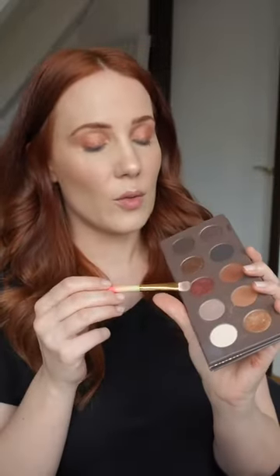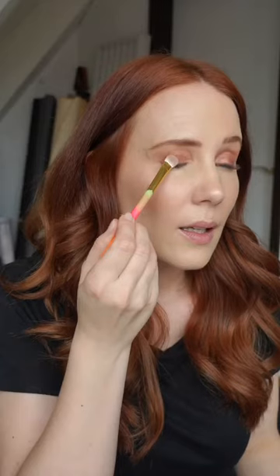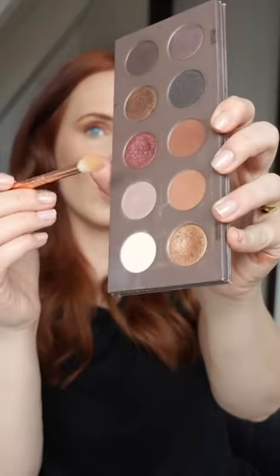They stay on all day. On top of Desert Sand I'm going to apply some of the Warm Notes and I am patting it on top of the cream eyeshadow. I'm going to use a blender brush and dip into the color Substitute for Love to blend out the crease and warm it up a bit.